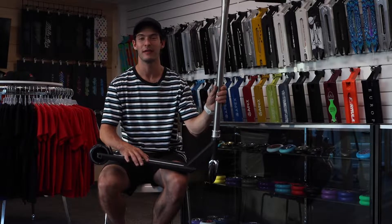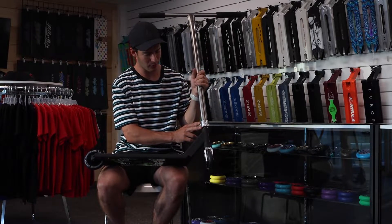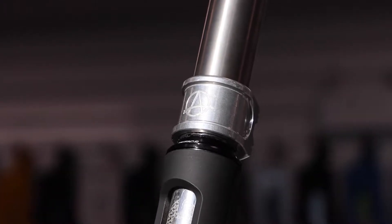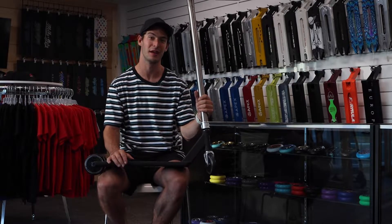We've got plenty of them left, so make sure you guys pick some up while you can. Coming down, just a nice simple Apex double clamp. Does the job, keeps my bars on, stays light. I don't know much else to say other than that.